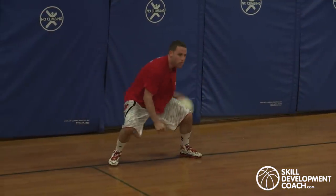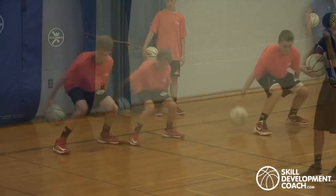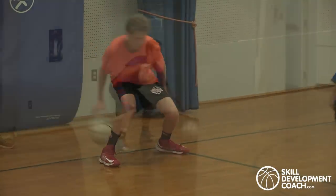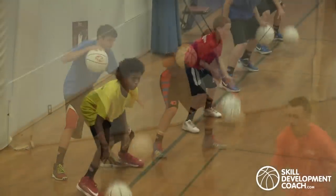Every circuit has three stations on each side of the court where players are shooting for a certain number of reps in the time that they're at that station. Players are at each station from anywhere from 30 to 45 seconds, with 10 to 15 seconds to rest and rotate in between.